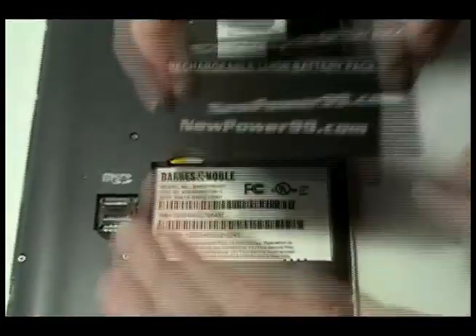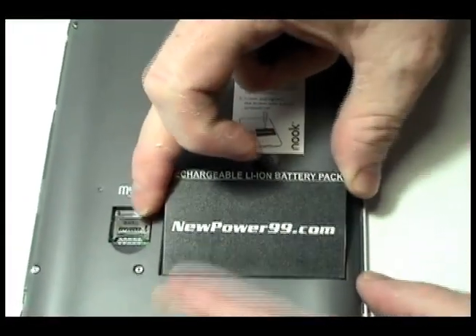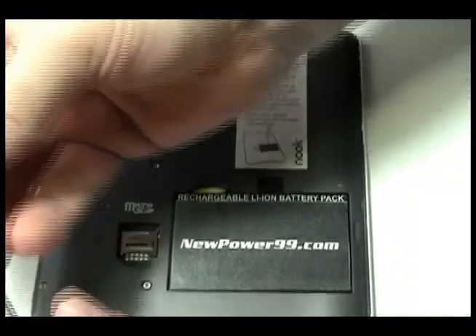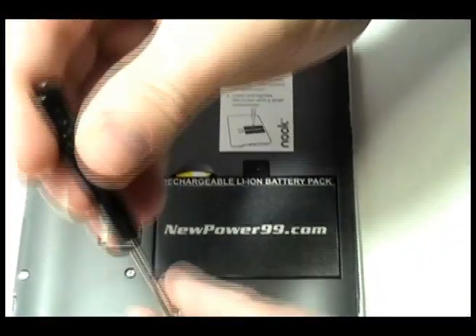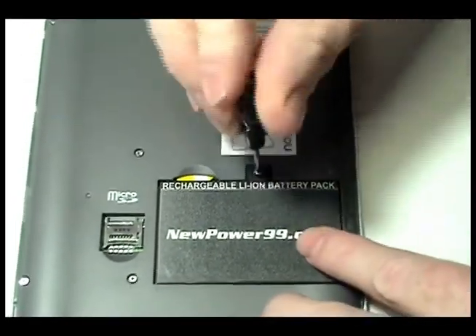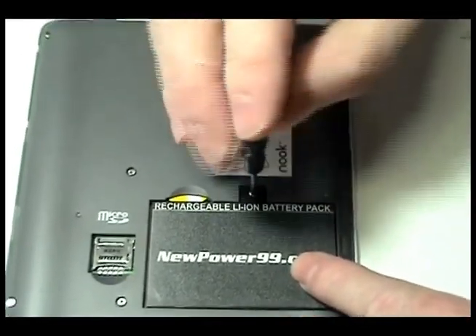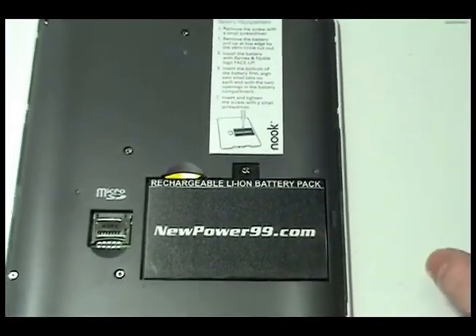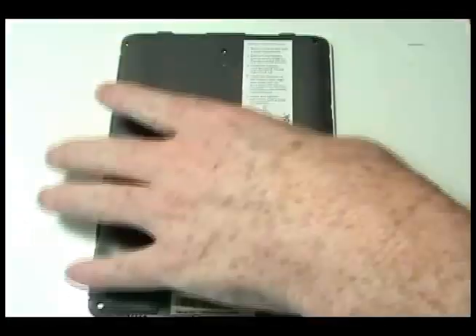Replace the original battery with a new extended life battery from NewPower99.com. Replace the screw to secure the battery. Snap the back cover of your nook in place.